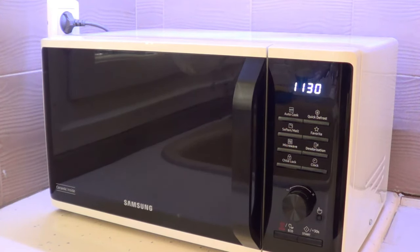It also has a child lock, as I mentioned. One other thing to note: before you first use it, you have to clean it with a wet cloth as stated in the instruction booklet. The warranty card is included as well, though I won't go through all of that.